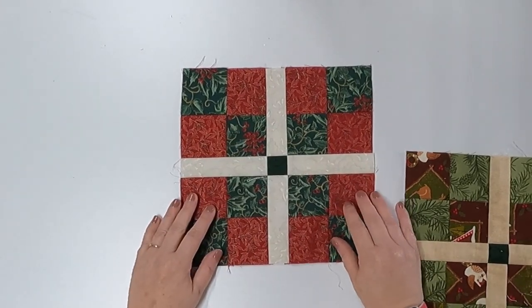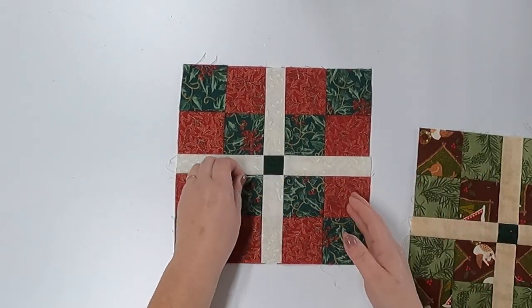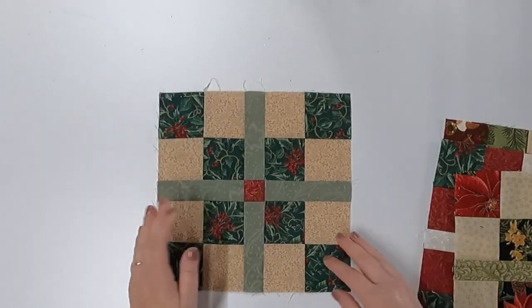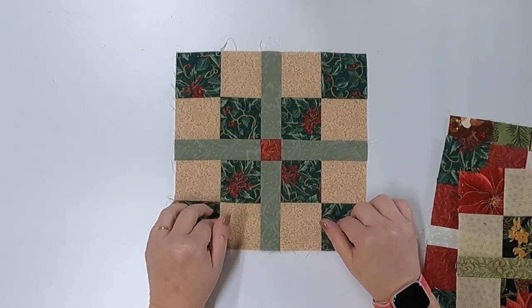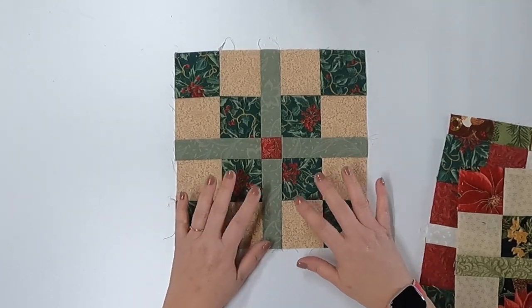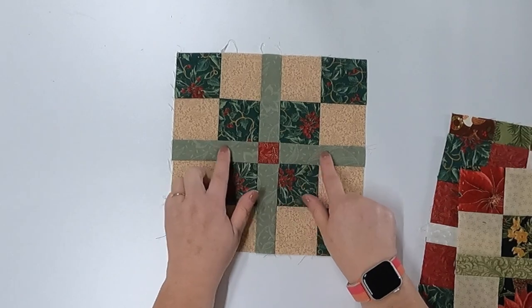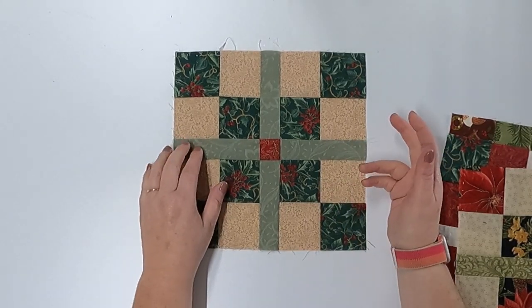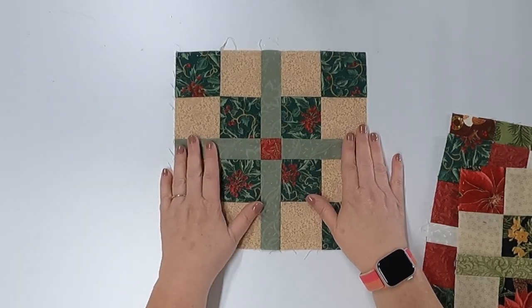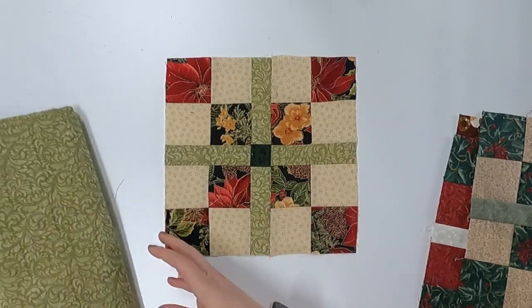I decided to change to different colors and made another one using the same green center and beige, but with red and green — it still didn't do it for me. So I moved on to a third block and loved it. I especially liked the medium green in contrast with these colors, the dark here and the light here. The problem I ran into, because we're doing this on a budget, is I didn't have enough of this green for all the sashing strips — the requirement is two and a half yards. So that's where I spent my money.